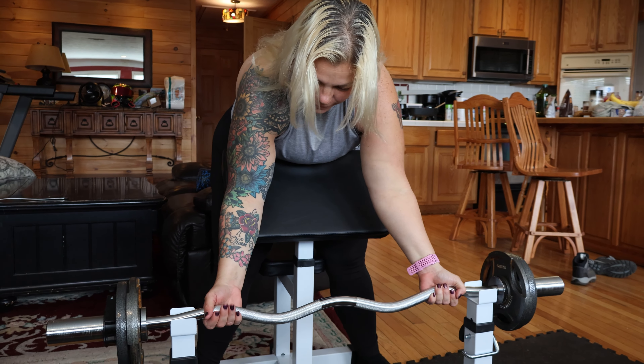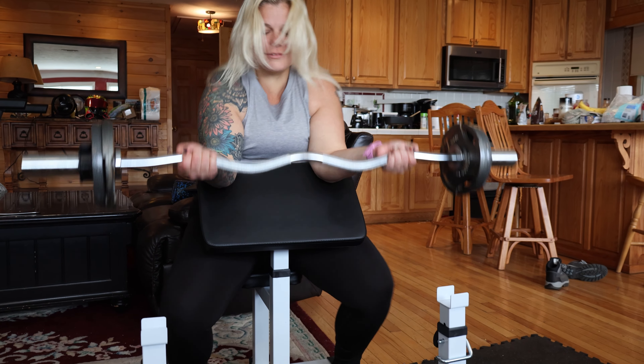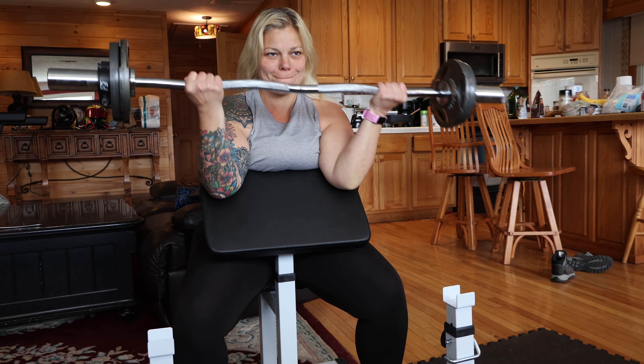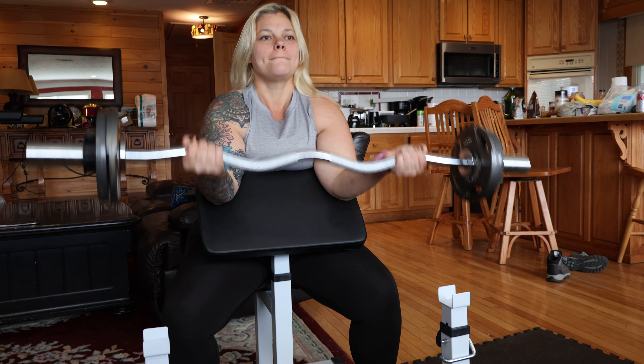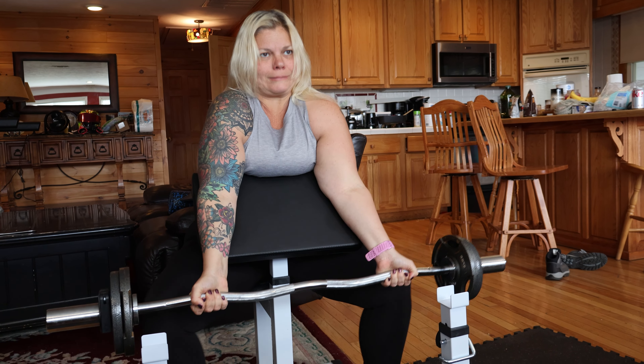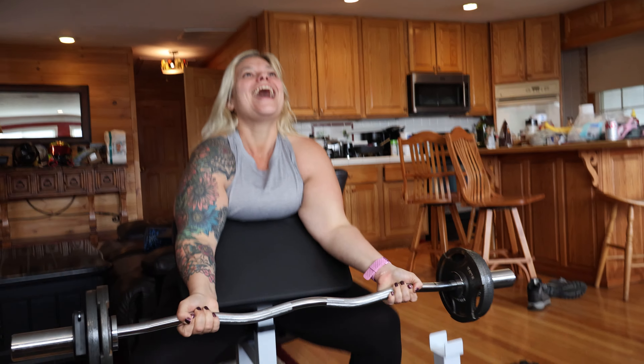Wow, I think she might make 10. This one more is 10. Oh yes! She got it. Oh my God. Rack that up — I'm going to take the two and a halves off for you, and you're going to pump some more. All right, let's go!